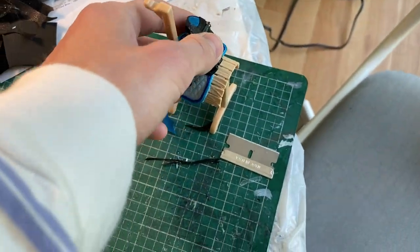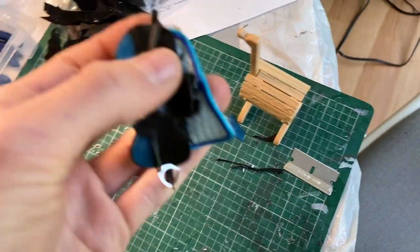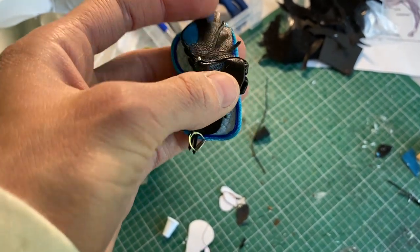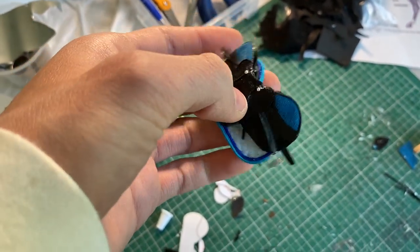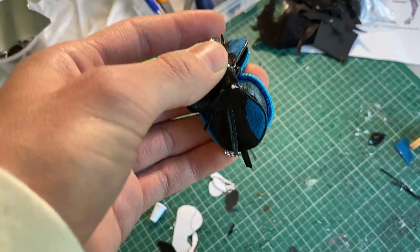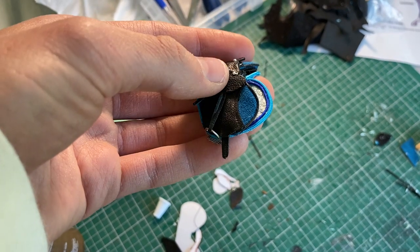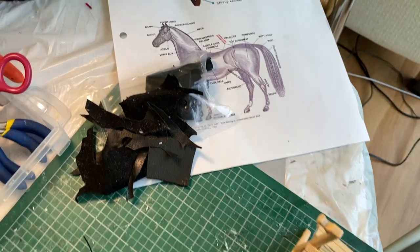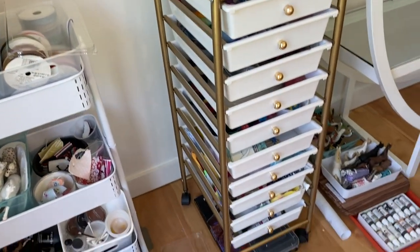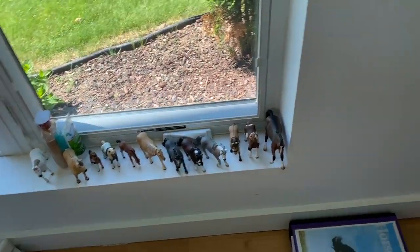I'm kind of annoyed with how this turned out because it's really way too big for what I was aiming for — it's not my favorite. It's more for a large Breyer Collector horse or a large model, and I was trying to make it for a pony and it just didn't look right. When I'm working I'll always try to have a reference picture, because it's really important to make everything look as real as possible.